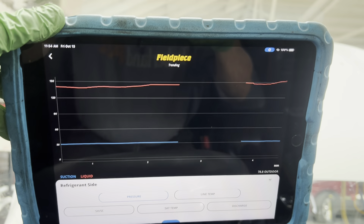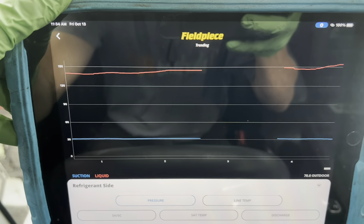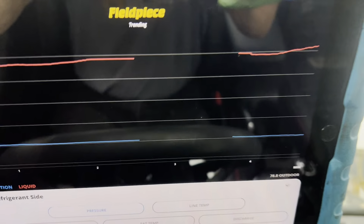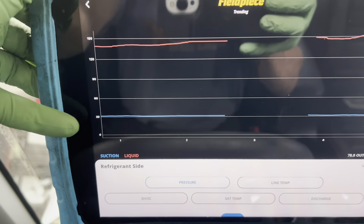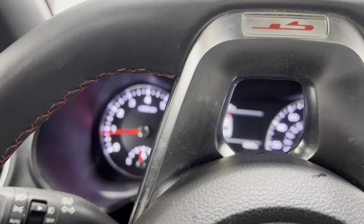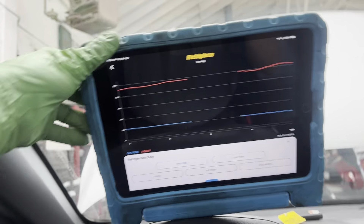Let's look at the pressures. Our high side - you can see where that is; that little space was where the gauge turned off for battery saving mode, right there at around 150. The engine's getting hotter. The low side pressure is around 30 right there, and it says 30 right across at idle, roughly 750 RPMs.